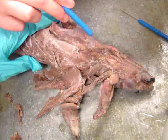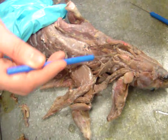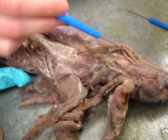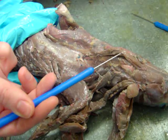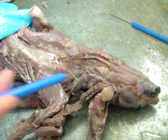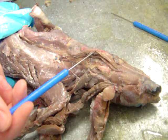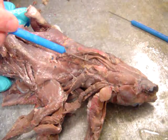Here is your trachea, and then this should split into two. This muscle here should actually split into two — there's one underneath, and that's your mylohyoid, and on top is your mylohyoid, and underneath is your myothyroid. So you may want to separate that to see it. This is your thyroid gland.